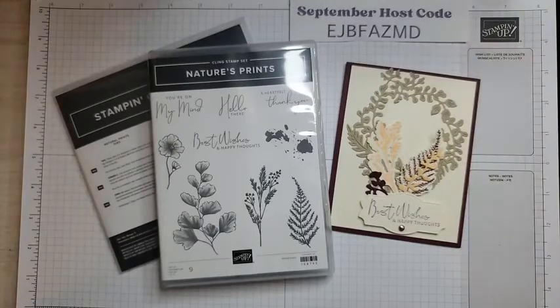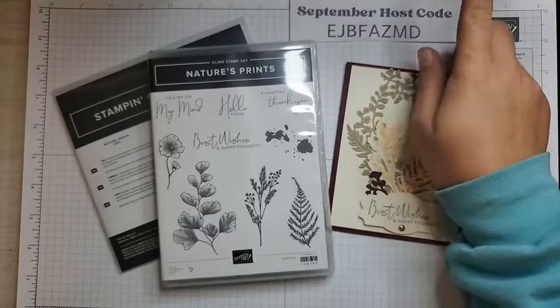If you are watching the replay on YouTube, hello, welcome. Just a few things before we get started with our cards.